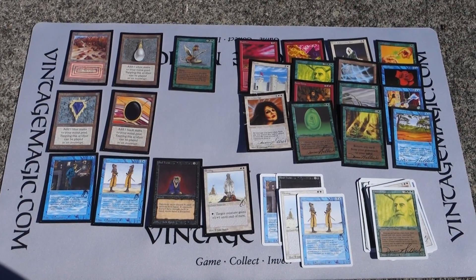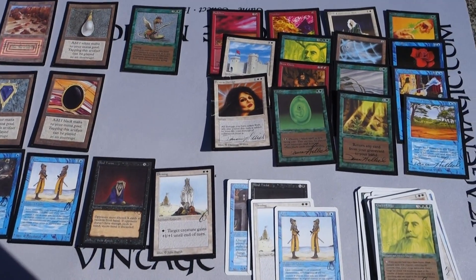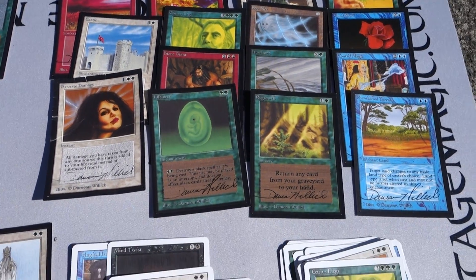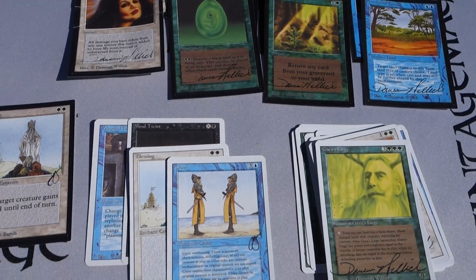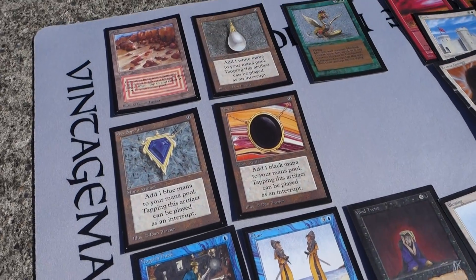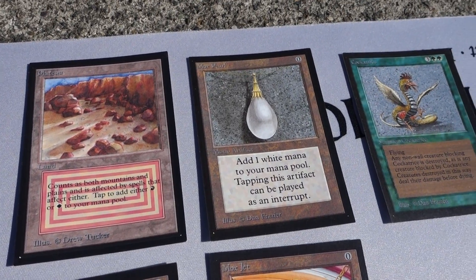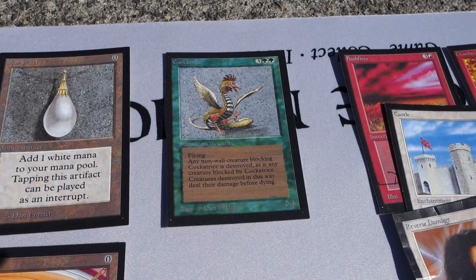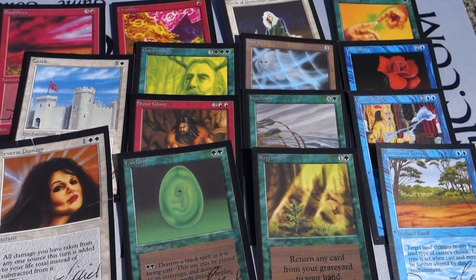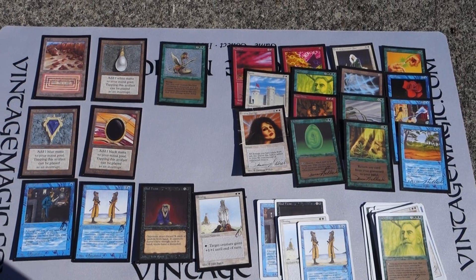Hopefully you guys will really enjoy the GP Las Vegas 2017 videos. Rudy from Alpha Investments is going to be at GP Las Vegas and he'll be helping us at our booth - he'll be the main pack guy. If you want to open some packs on film, learn about investing in Magic, or talk to him about anything, Rudy is quite the character and extremely knowledgeable. I've known him for over a decade doing business on the phone and I really trust him - he's a great guy.